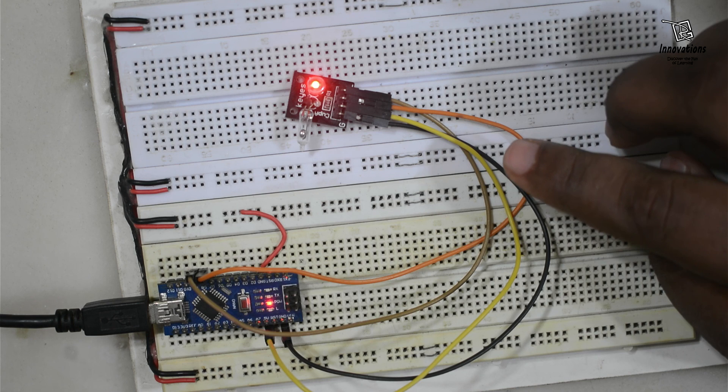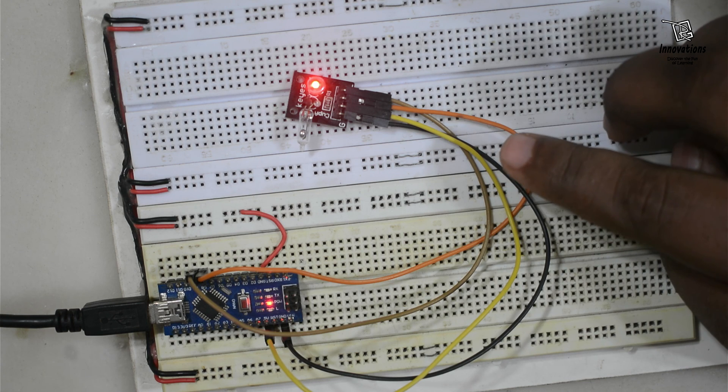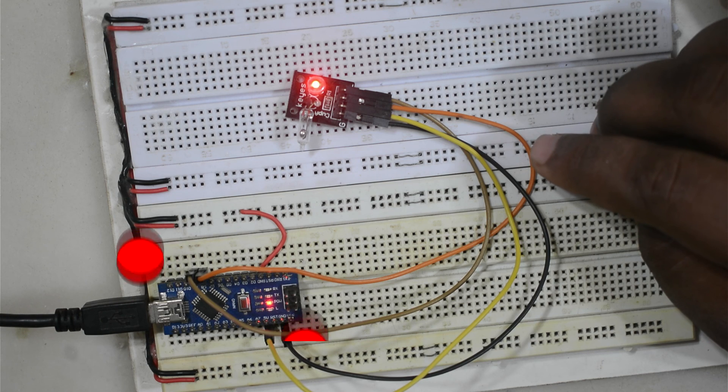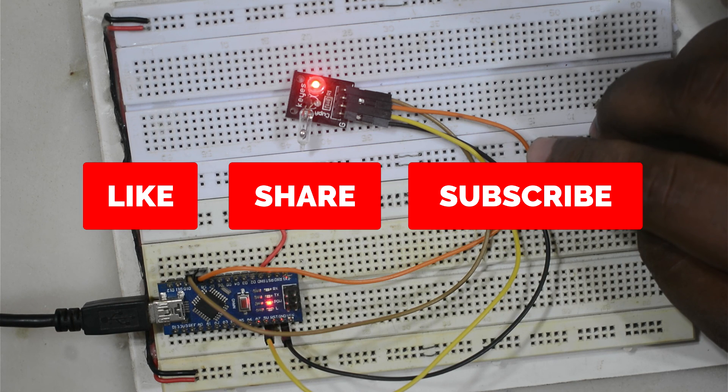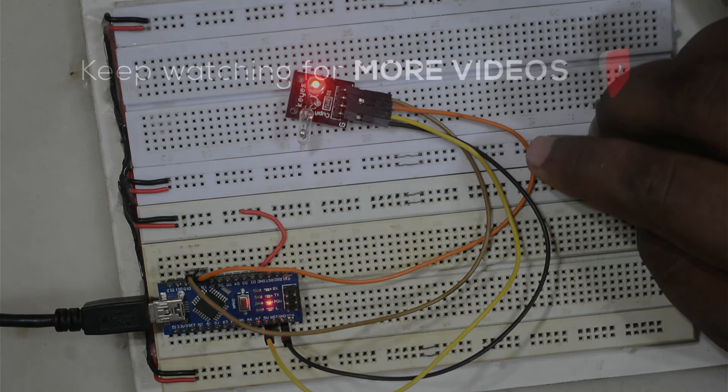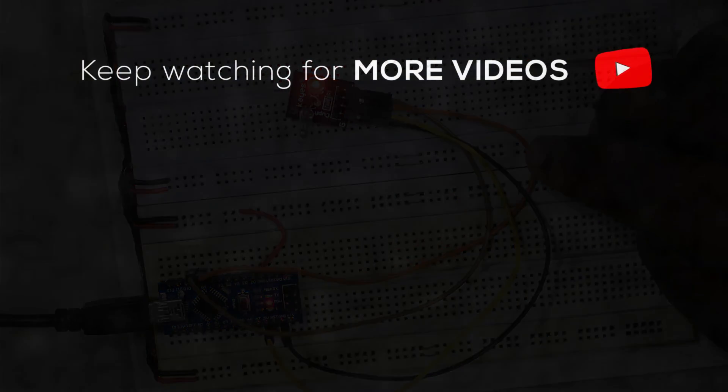I hope you do not have any confusion about this module. If you still have any query or question, please feel free to ask in the comments — I will definitely try to answer. If you liked today's video, please hit the like button and do not forget to subscribe to our channel RG Innovations. Thank you for watching. Have a nice time. Bye-bye.